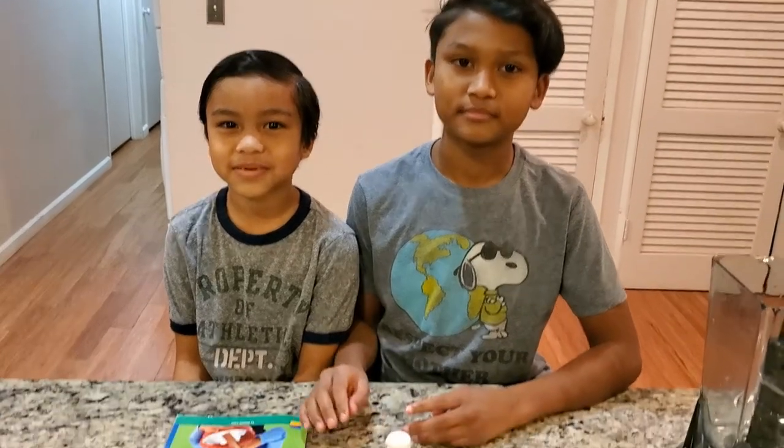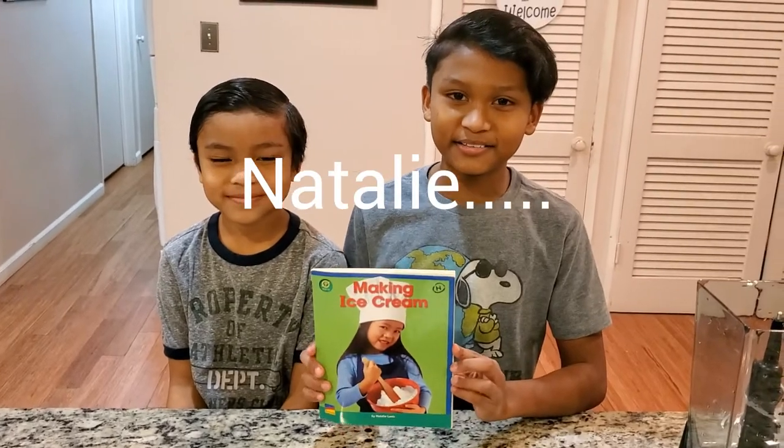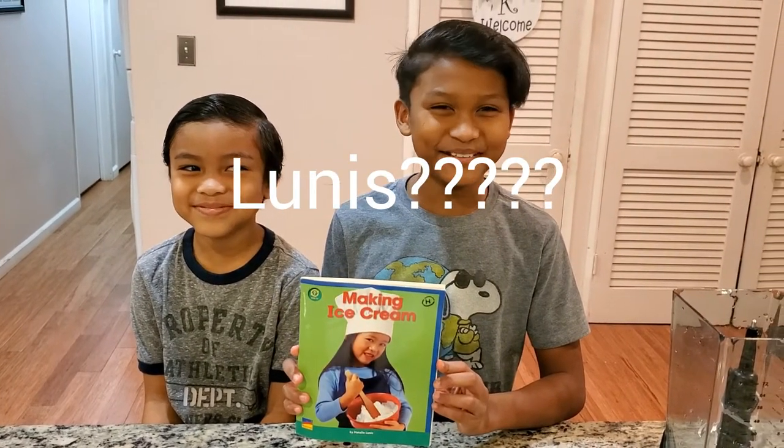Hey guys, today we're going to make vanilla ice cream. We're going to use my book called Making Ice Cream. This book is by Natalie Lunas.